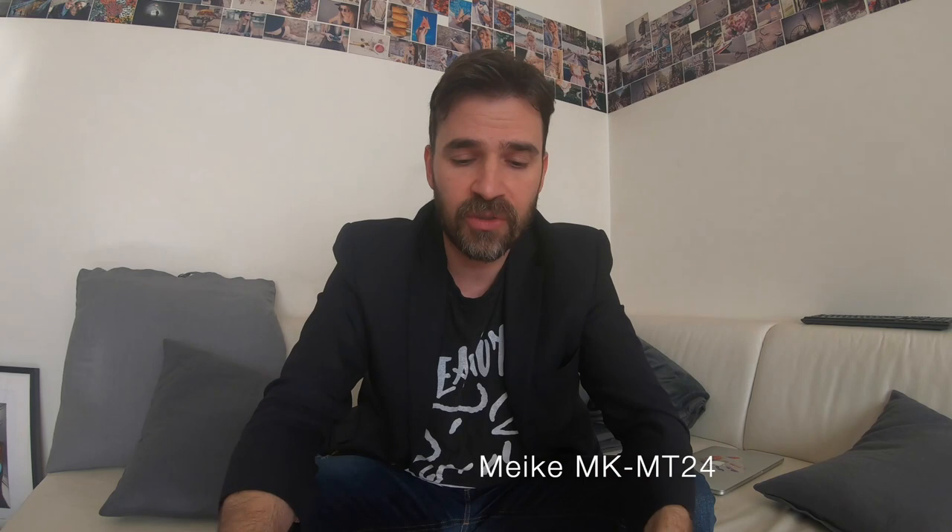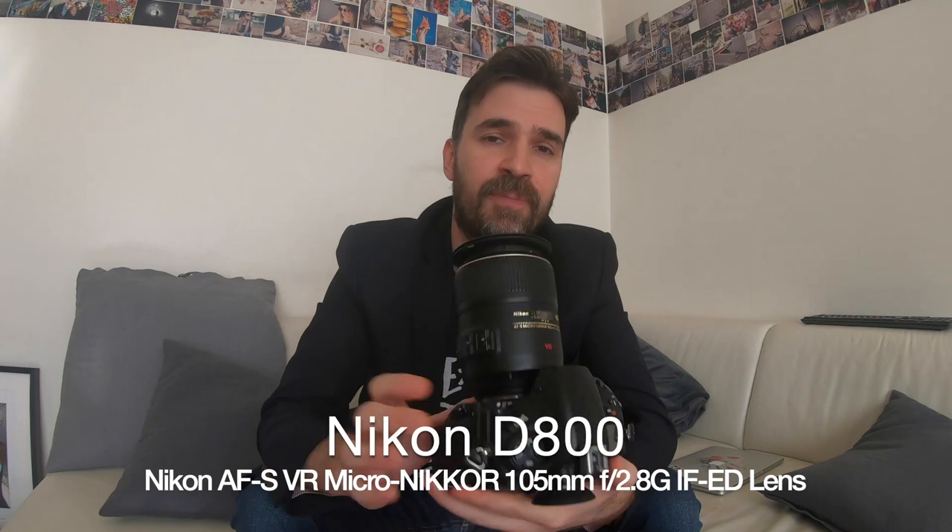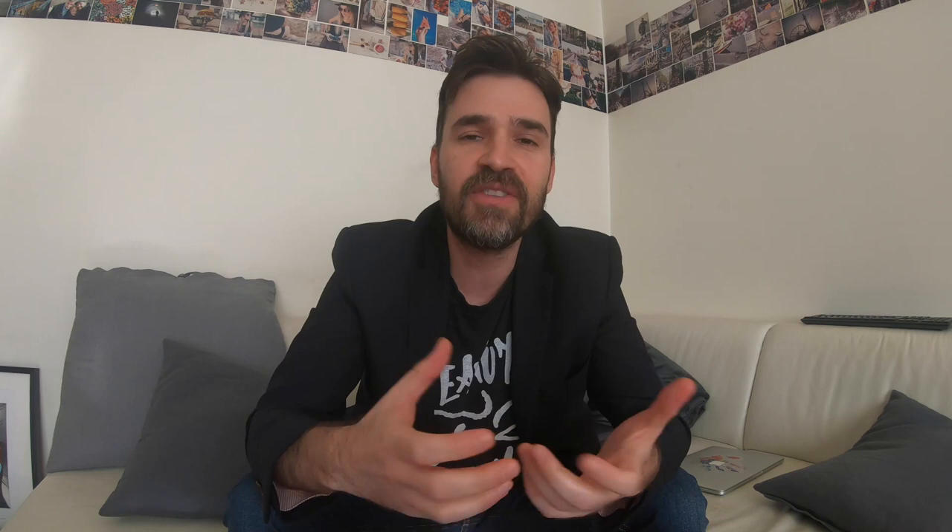Today I'm going to talk about maybe the most popular twin flash, which is the Meike MT24. I'm going to use it on my main camera. If you like this video or don't like it, just put a comment, visit my page — maybe you'll find some other stuff interesting for your dental photography. Cheers!